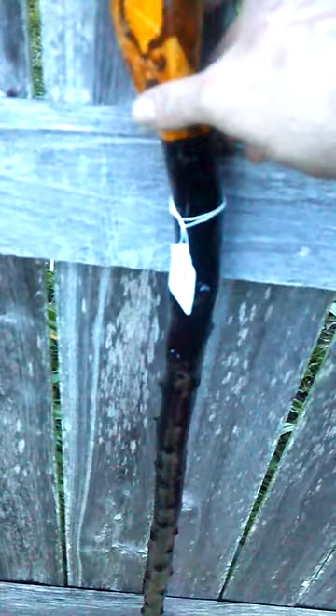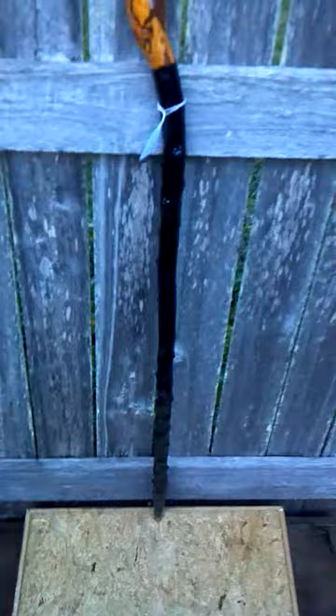LG7 is this walking stick. I'll put the measurements online. This is Jeff from IrishBlackthornWalkingStick.com. Thanks for looking.